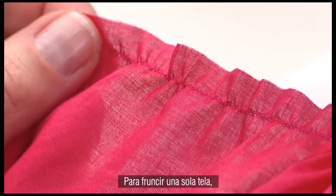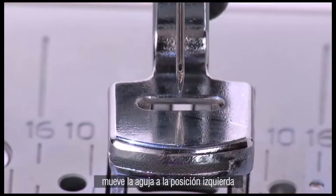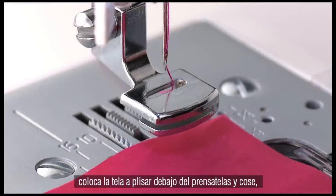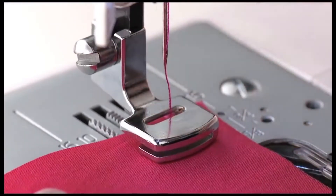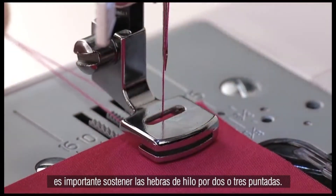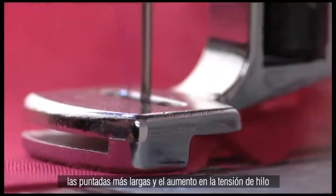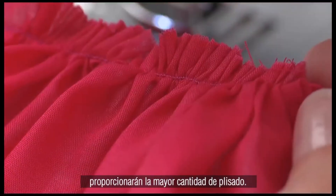To gather a single fabric, set the machine for straight stitch. Move the needle to the left position for the widest seam allowance possible. Place the fabric to be gathered under the presser foot and sew. It is helpful to hold the thread tails for two to three stitches as you get started, sewing at a moderate speed. Longer stitches and increased thread tension will provide the fullest amount of gathering.